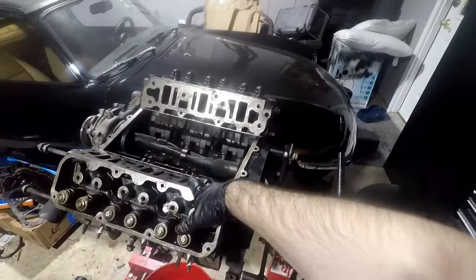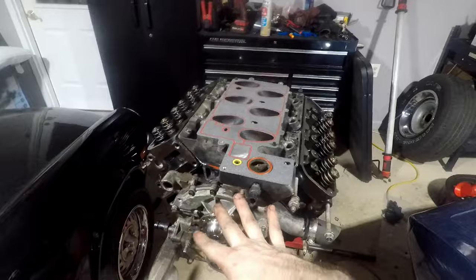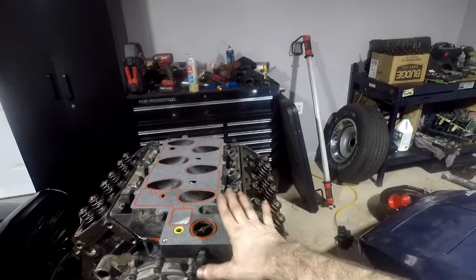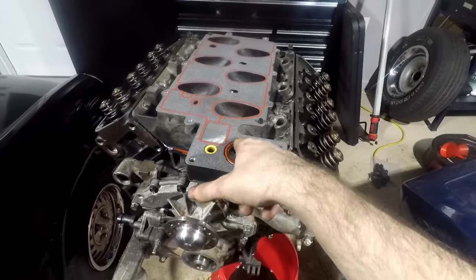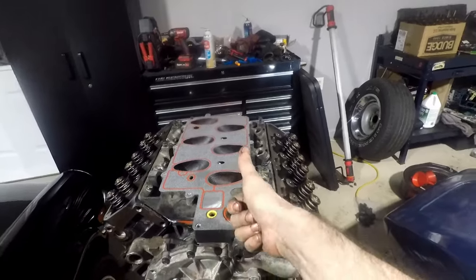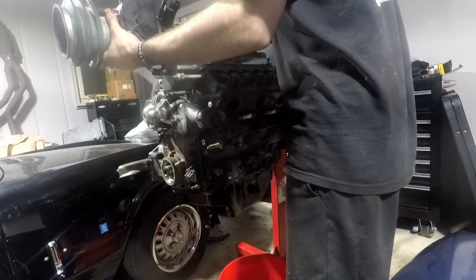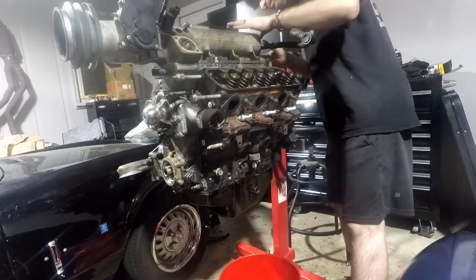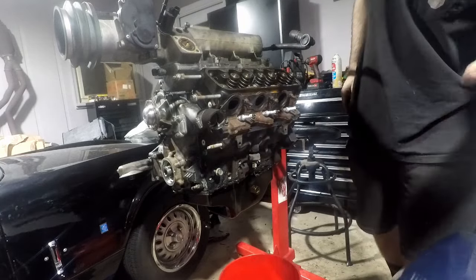Throwing on the lower intake manifold — fully torqued. Now putting down the upper intake manifold with no gasket sealer, just the gasket. Did not put new O-rings in the front since the kit didn't come with them, and these O-rings are actually in really good shape. Dropping the upper intake down over the two dowels — got the front one lined up, then the back, and there we go. Now it looks like a Camaro engine again.